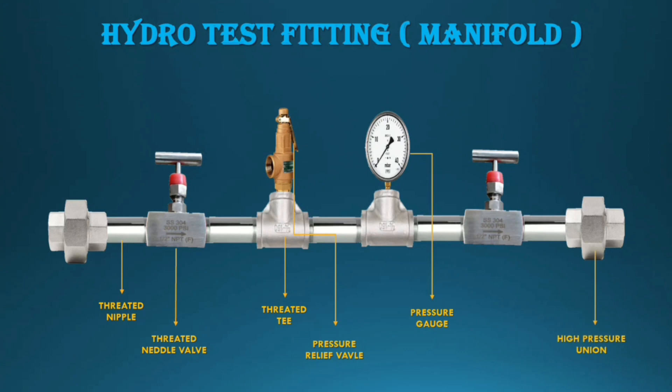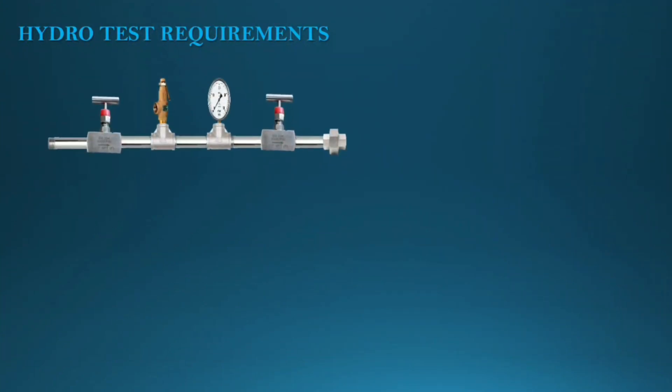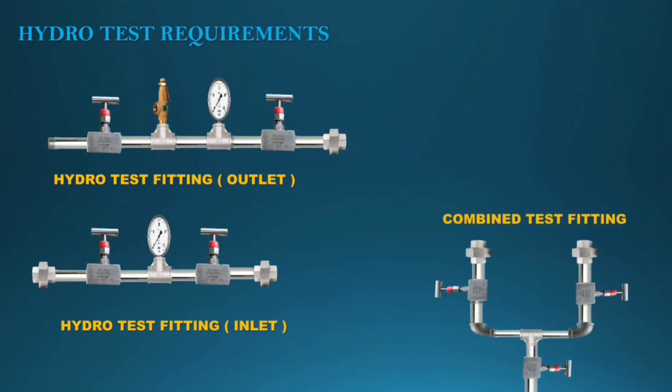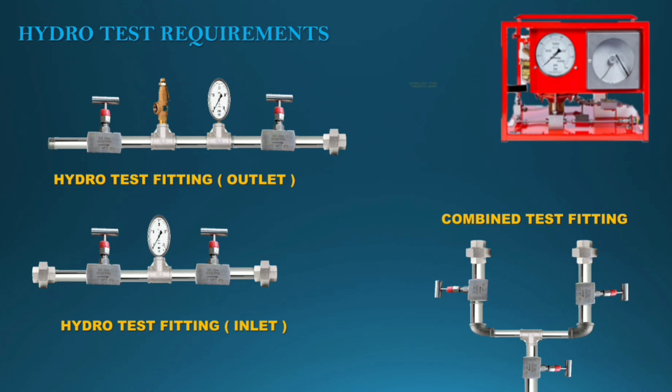The pressure relief valve should be calibrated to 1.5 times the test pressure. The pressure gauge also needs a minimum of one-third of the test pressure range. There are three types of hydro test manifolds: one manifold on the outlet nozzle, one on the inlet nozzle — fix the PRV manifold on the outlet nozzle — and the third is a very important combined hydro test manifold. Tighten all threaded fittings very clearly, otherwise fittings will leak during the hydro test. Two pneumatic hydro test pumps are required for pressurizing.